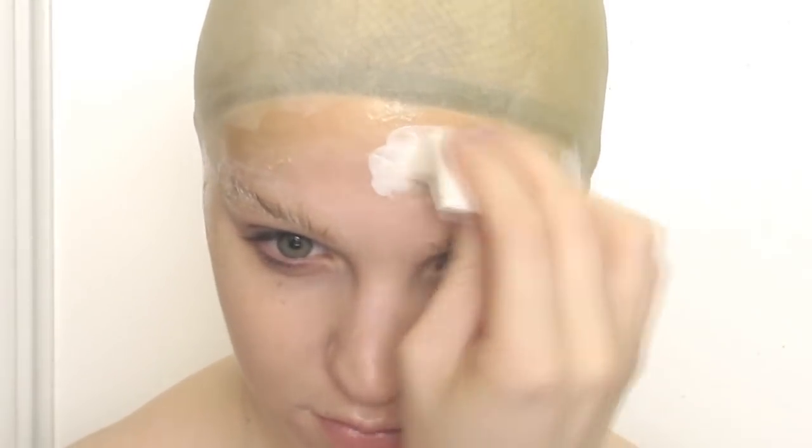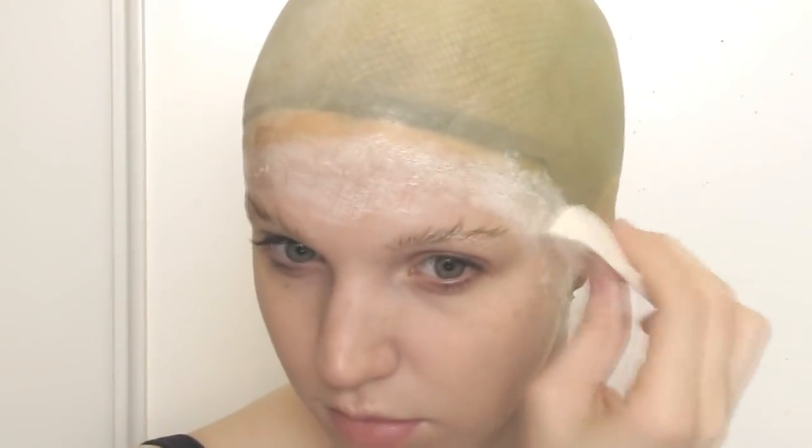I started by applying a bald cap and then going over my eyebrows with spirit gum to flatten them down and protect them. Then I went over the seam of the bald cap with a few layers of latex to help blend it in.